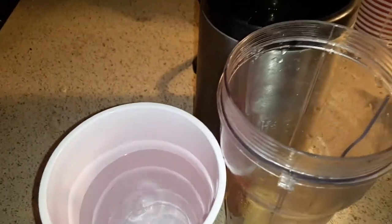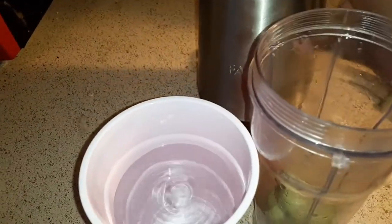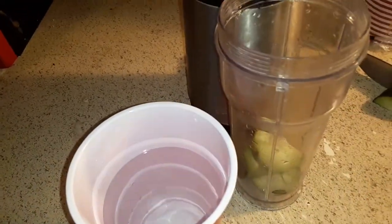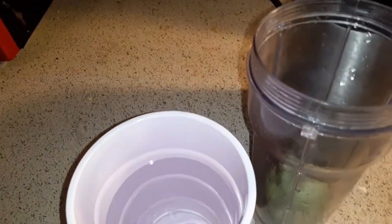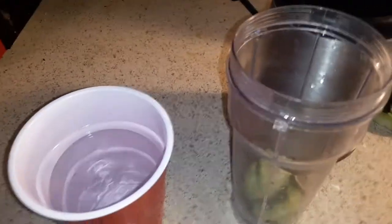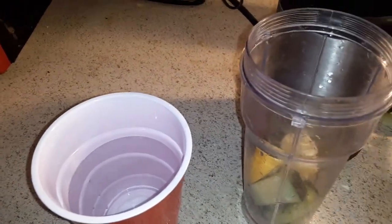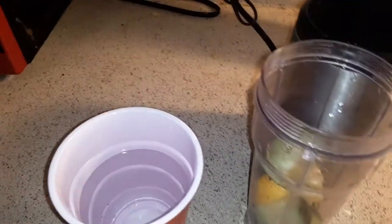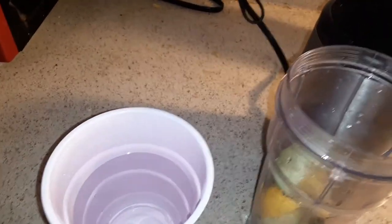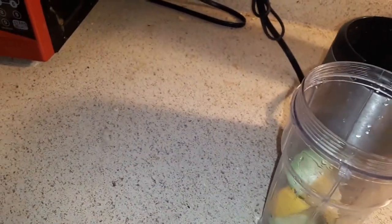It's my cucumber. My cucumber, more water. And I'll do a lemon in there, and this whole thing of water.